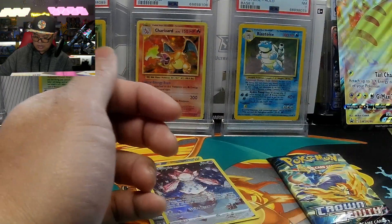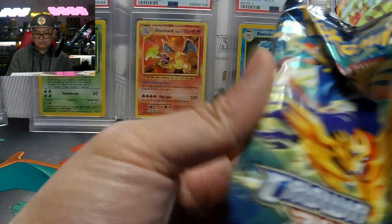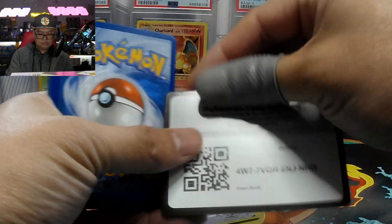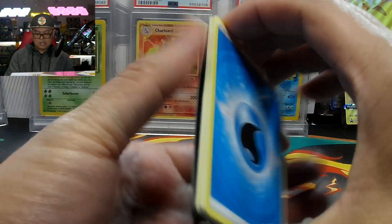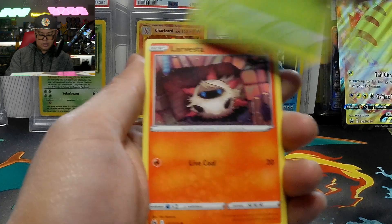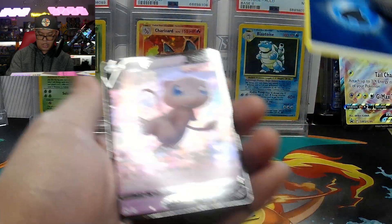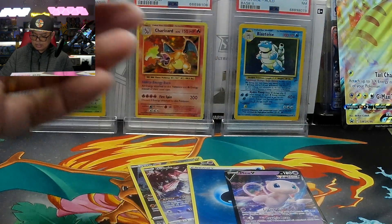This one is centered — nice. That Pikachu and Friends would be nice to pull; I'll keep one in the binder. A Energy and New B. Nice ending. All right, that's it for the five packs.